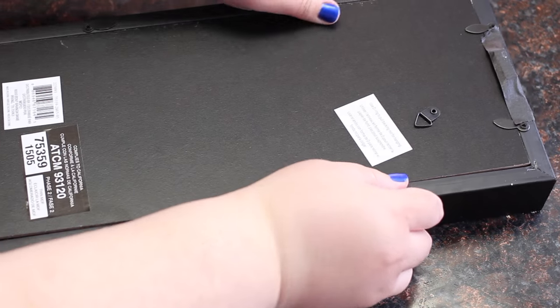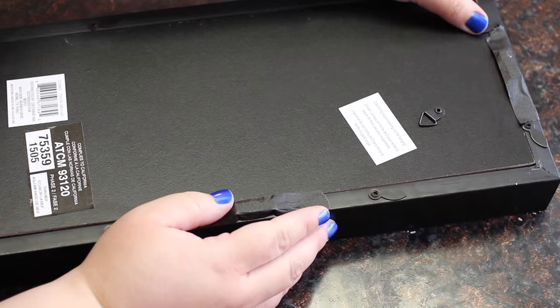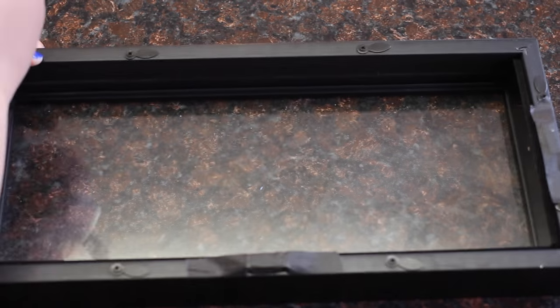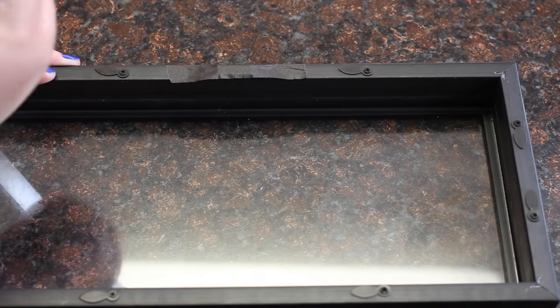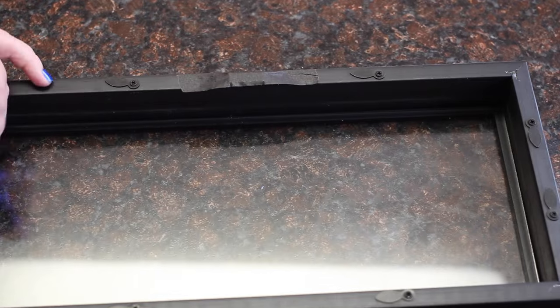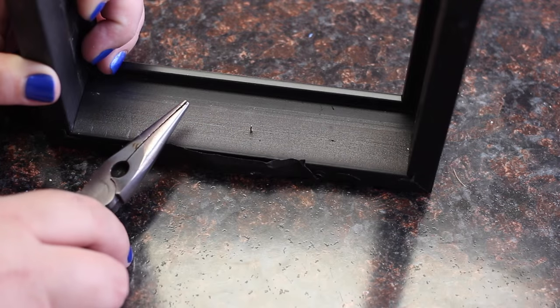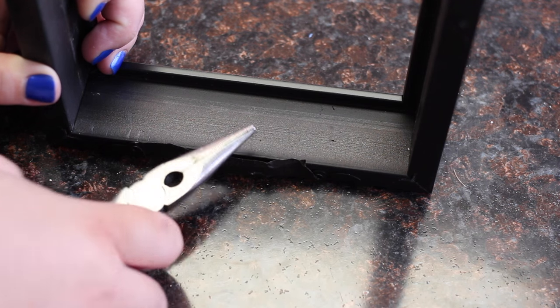First thing you want to do is take apart your shadow box. You'll also want to take the inside pieces out if you want to remove the glass. If you have any tiny pins sticking out, just pull them out with a pair of pliers.